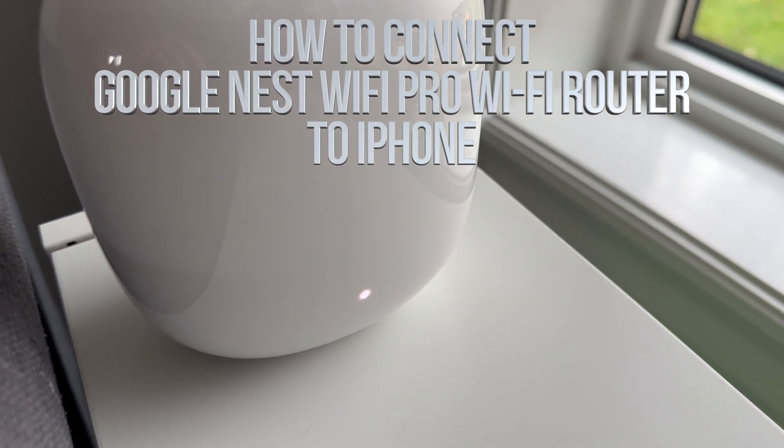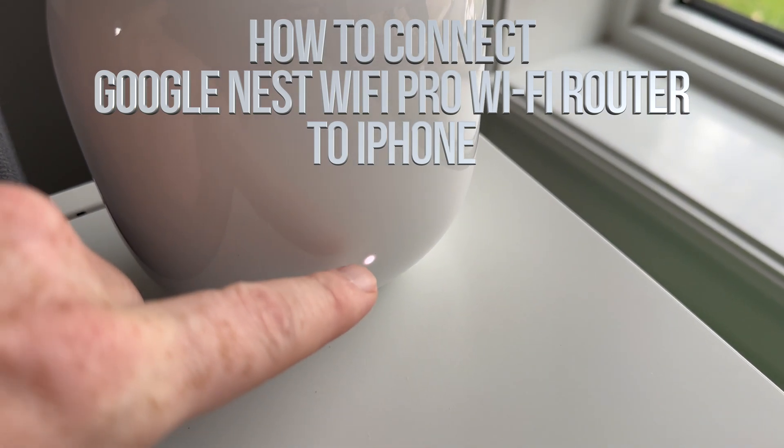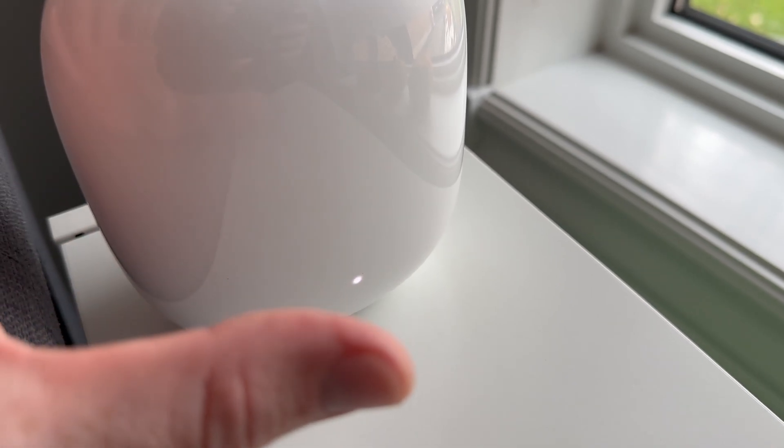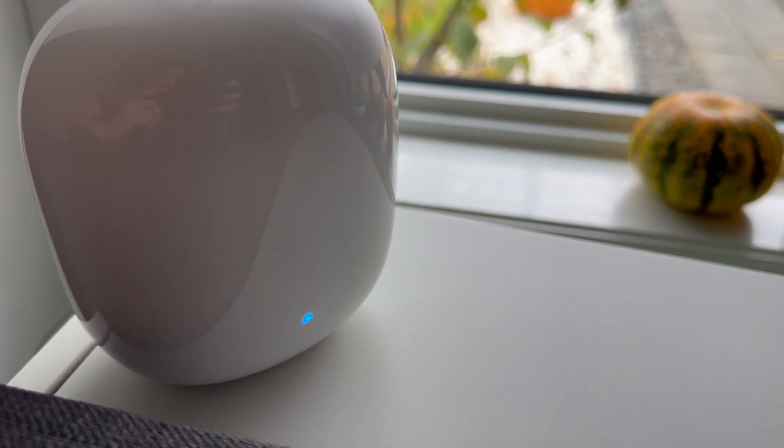Once you plug it in for the first time, you should see a light pop up. At least that means it's turned on. This is the setup for your main router — we're just going to let it do that for a second. Later on you should see a blue light.